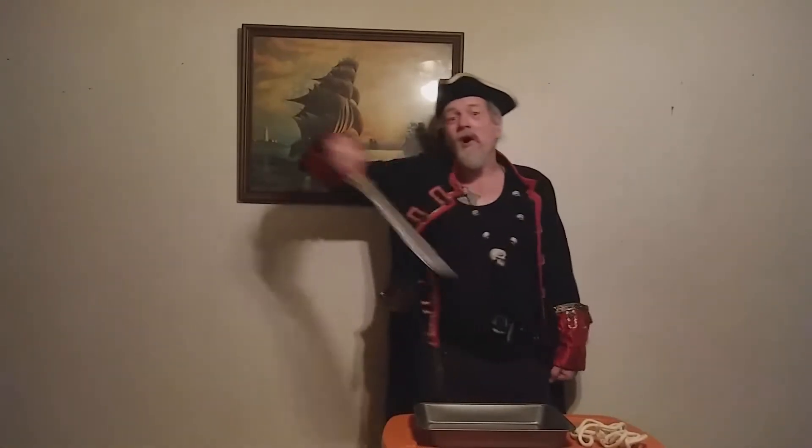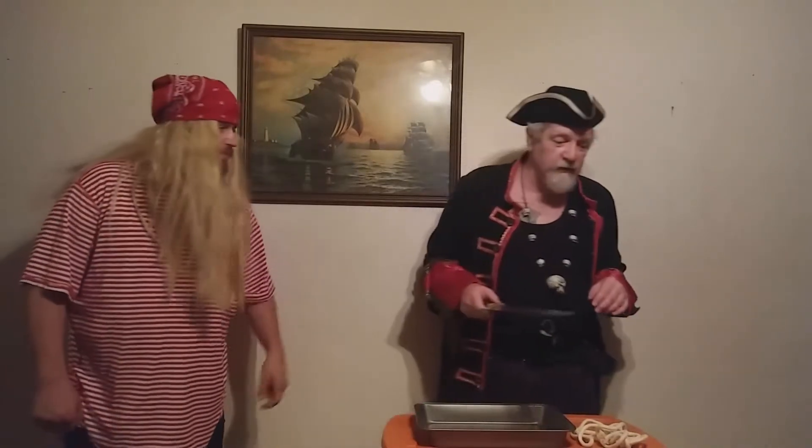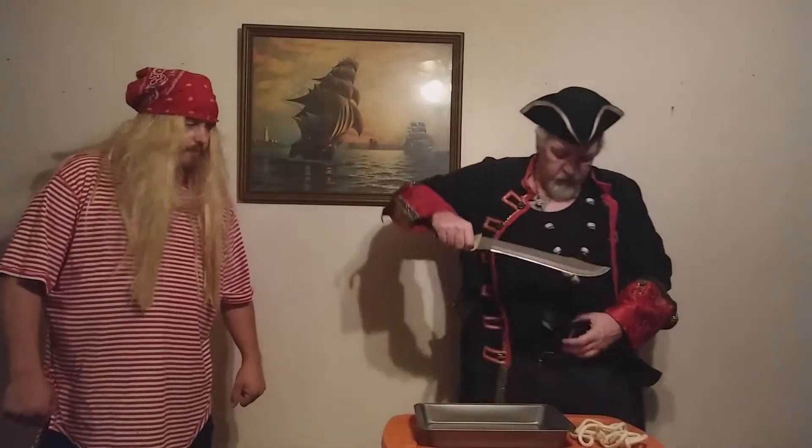Welcome back to another adventure of Captain Almar. This week we got something special for you. Something special indeed, Captain. Yes, we do. See, this is what happened.